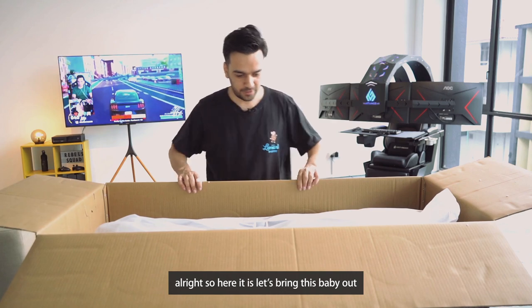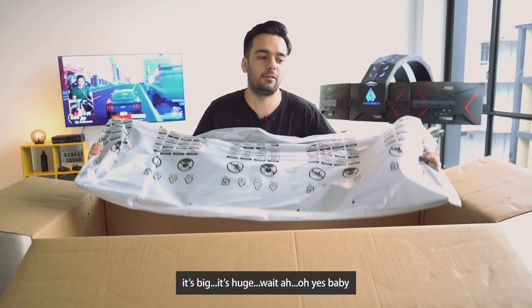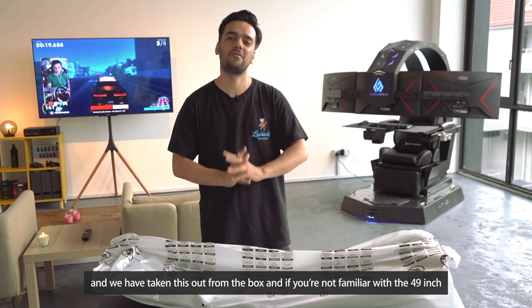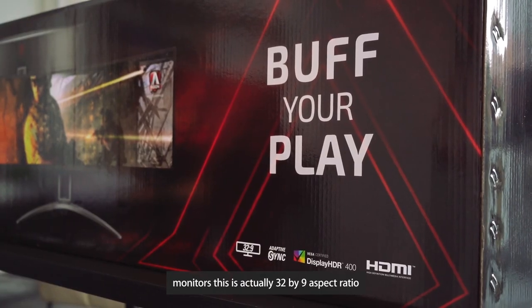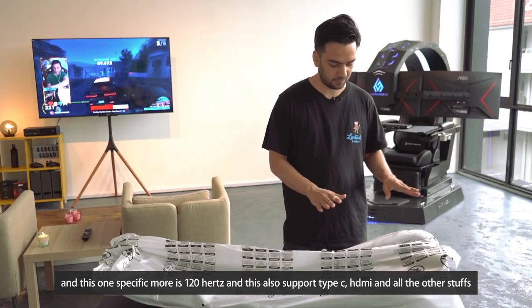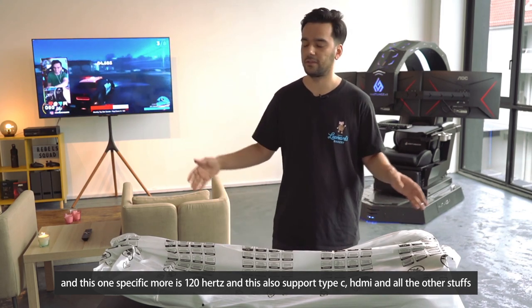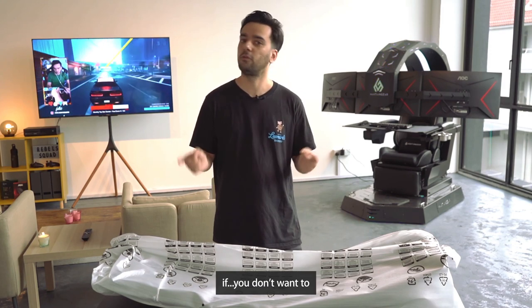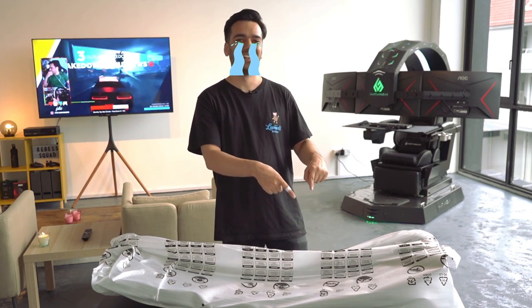Alright, here it is — let's bring this baby out. It's big, it's huge! We've taken this out from the box. If you're not familiar with 49-inch monitors, this is actually a 32:9 aspect ratio with a 1800R curve. This specific model is 120Hz and also supports Type-C, HDMI, and more — we'll talk about those later in the video.